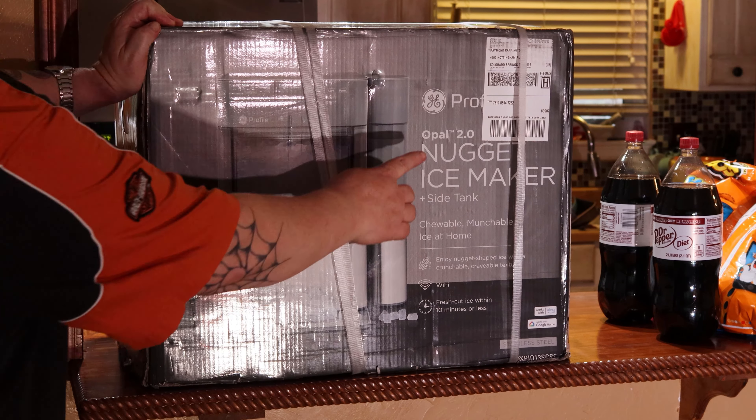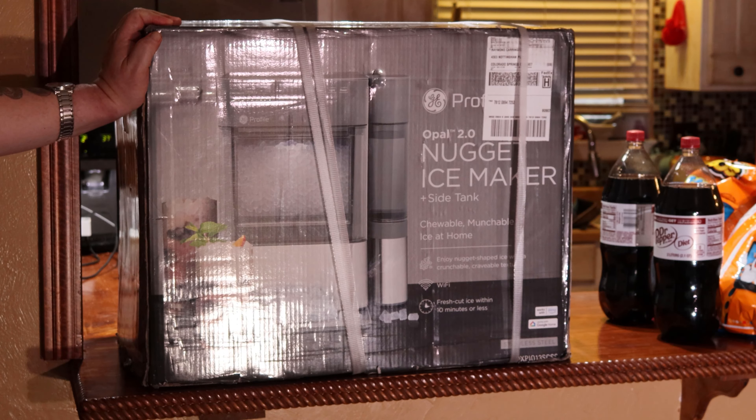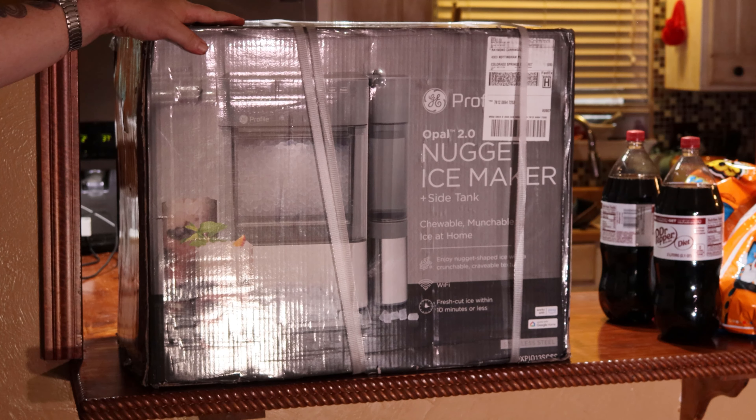Well, you came back and I'm glad you did. Today we're going to unpack this GE Opal 2.0 ice maker — it's supposed to make that Sonic Ice. The Opal Profile 2.0 Nugget Ice Maker plus the side tank, and I'm going to set it right here on the bar where it is when I get it unpacked. I picked mine up at Best Buy.